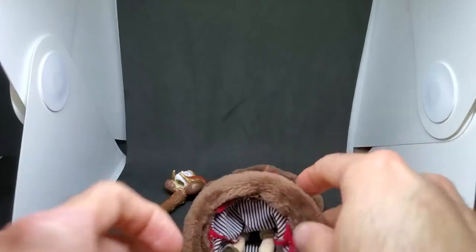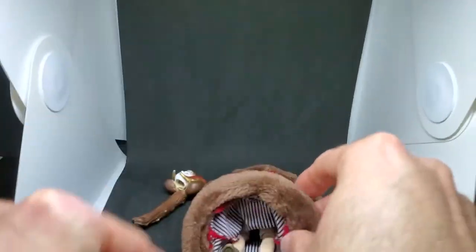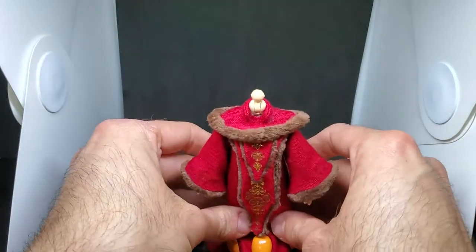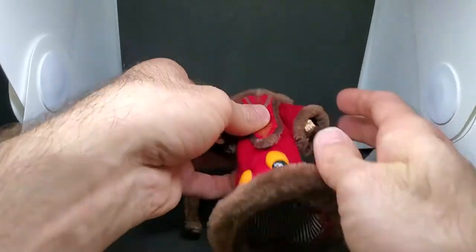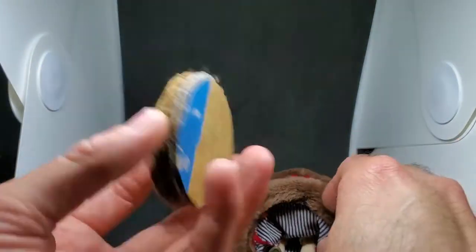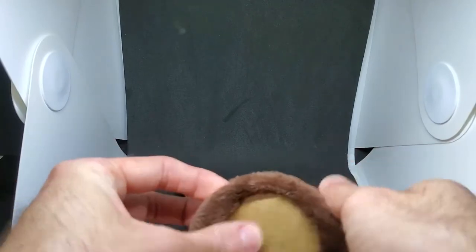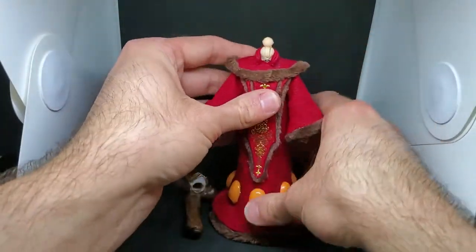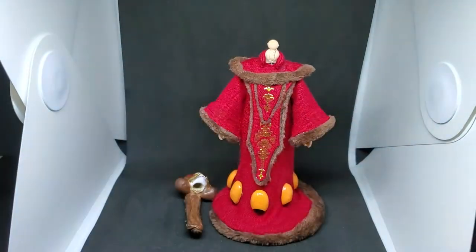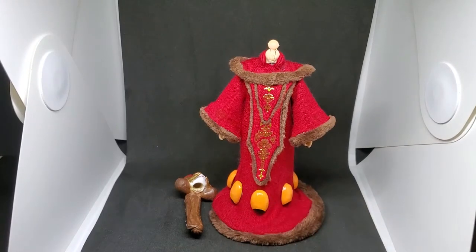You might be wondering what this cardboard is for — this Rey figure has a very difficult time standing up, so the easy fix was to take a piece of cardboard, glue a couple pieces together, and basically make it into a base. From there, voila, the figure stands up really nicely.